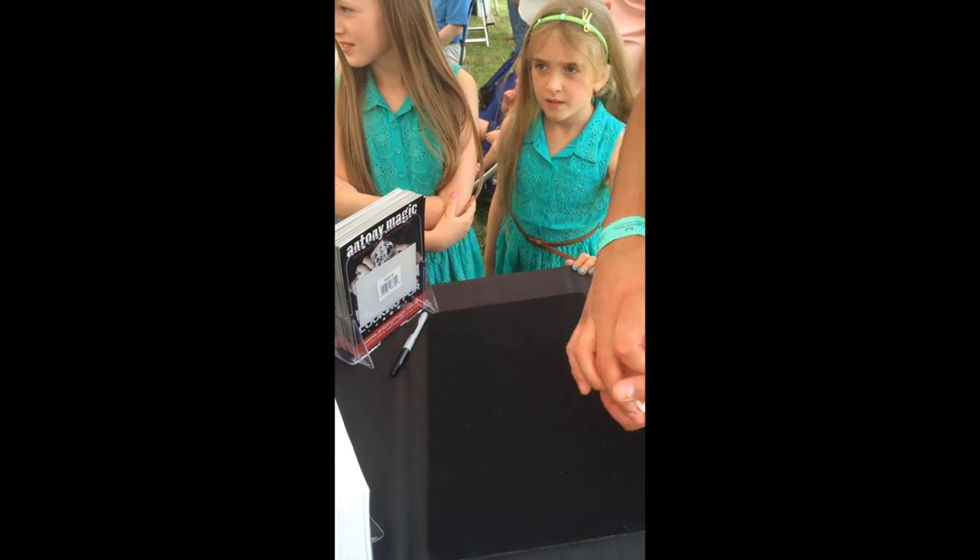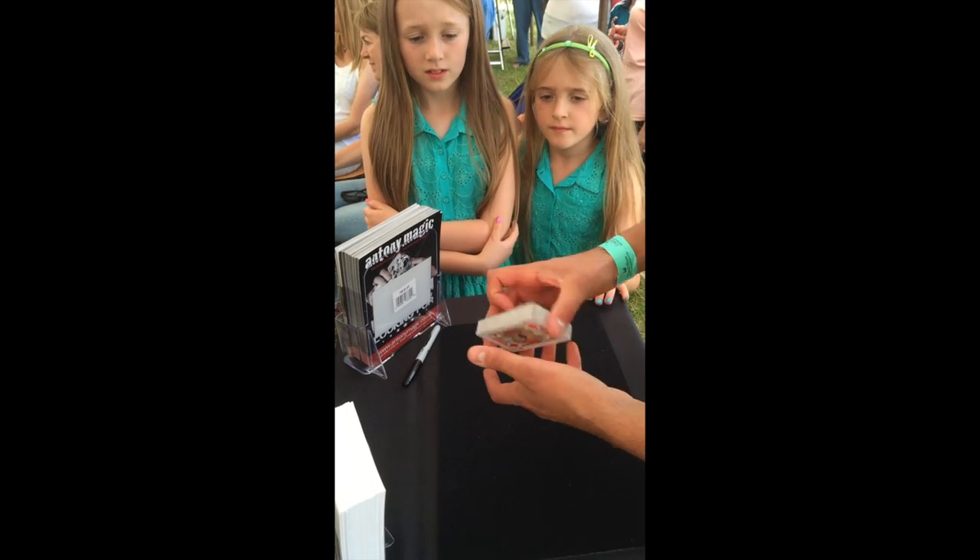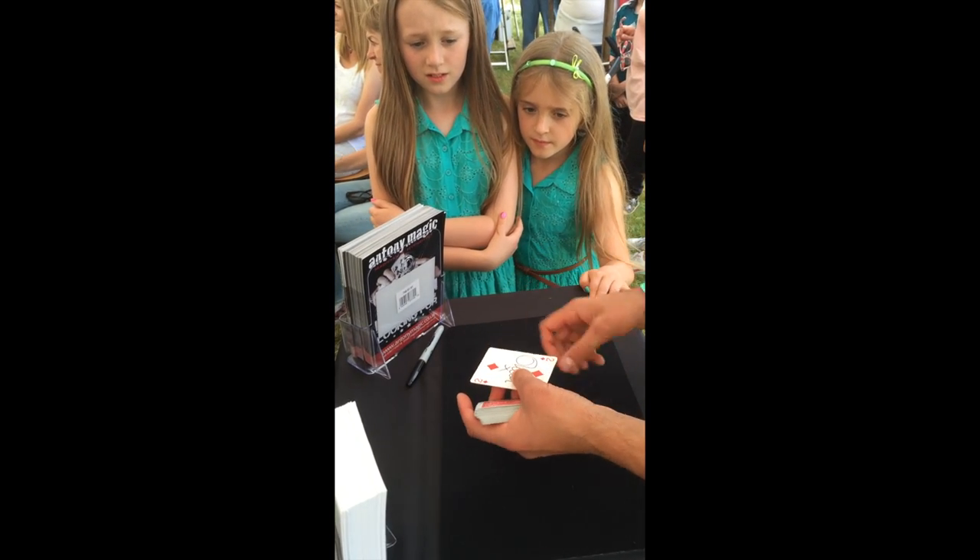Do you see it as well? It's got your name on it anyway. Yeah, it has my name on it. Snap that one. All we have to do is snap, and we can get the card to double like this.